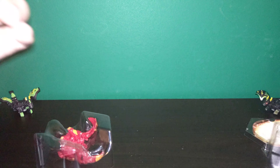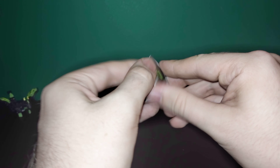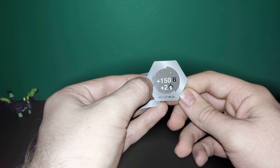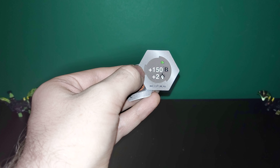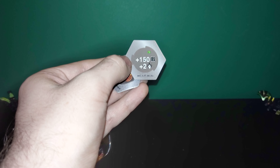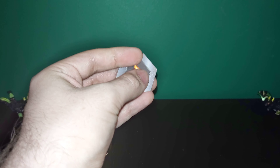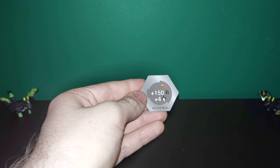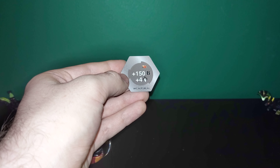We'll go ahead and get the cores out of here. For the regular fist, we have a 150 B power boost and an additional 2 damage, which would put the Dragonoid at 350 B with 7 damage — just a ton of damage for a base Bakugan you could get out on your first turn. And the fiery fist is another 150 B bonus, but this time it's a plus 4 damage, which could put you at 350 B with 9 damage out.